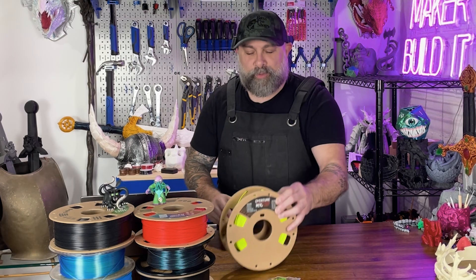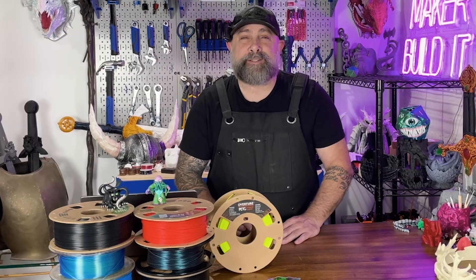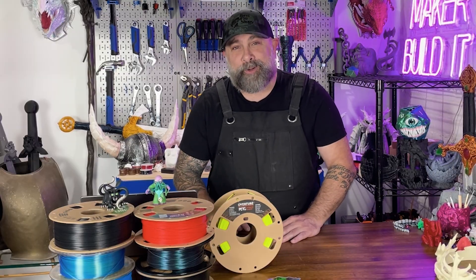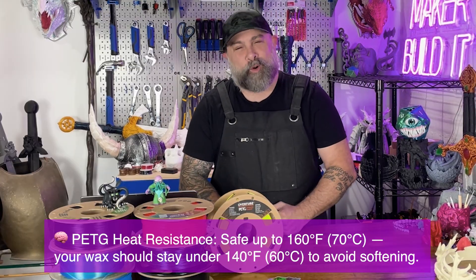For this masterpiece, we're printing in PETG, and here's why. PETG is tough and flexible and it won't break mid-pull — a sentence I don't think I ever thought I would say. It's also more heat resistant, so it won't warp when it hits the warm wax.